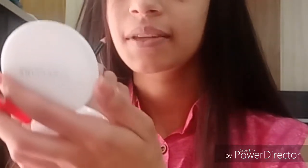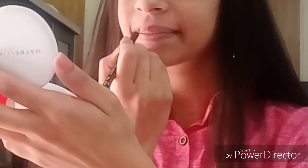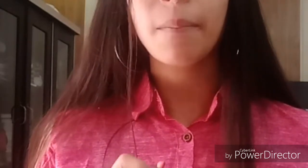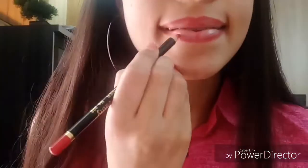I will use a lip liner first. First of all, I will make an X shape. Now, one more tip: if you have thin lips, you can apply outside the natural lip liner. But if you have thick lips, you can follow your natural lip liner. I will follow the natural lip liner here. You can put the lip liner on your pinky finger for support so that you are able to apply properly.